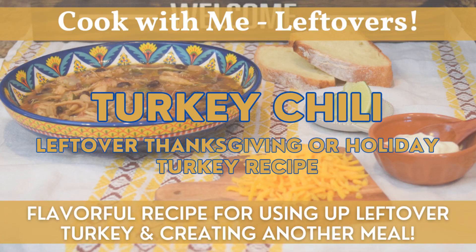Hi guys, welcome back to The Home and Homestead. If you're new to the channel, welcome — I'm Rebecca. Today we'll be doing some Thanksgiving leftover recipes. We'll be using our leftover turkey to make some turkey chili, also called white lightning chili. This is a great way to use up leftover turkey for a delicious and flavorful meal for lunch, dinner, or even game day. Let's head to the kitchen.